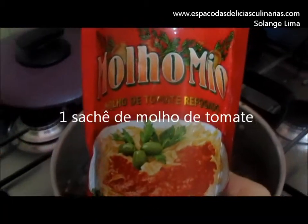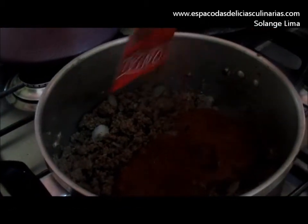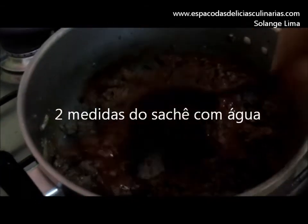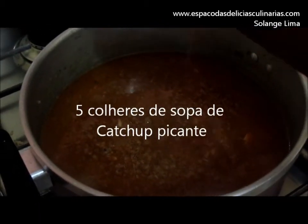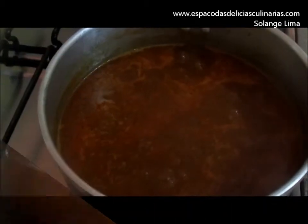Vou colocar um sachê de molho pronto. Coloca um sachê de água, dois sachê de água. Vou colocar um ketchup picante. Misturar bem e deixar ferver. Deixar o molho reduzir, deixar ferver até reduzir o molho.